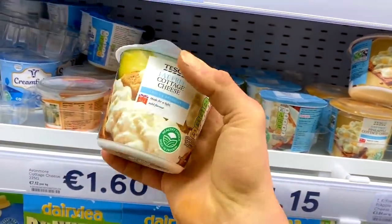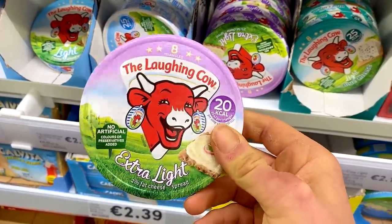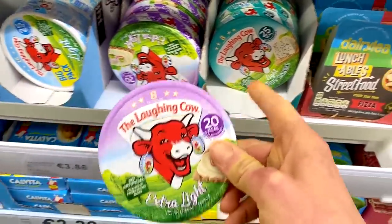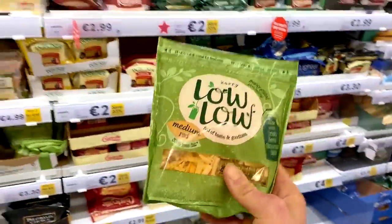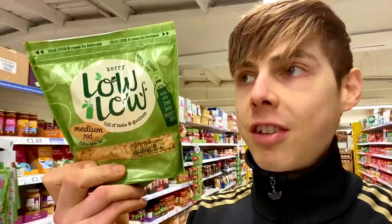So the first one is going to be the fat free cottage cheese. Then we're going to go for some cheesy triangles, so the Laughing Cow Extra Light — not the light ones, these are even lower in calorie. Then we're going to go for some cheddar. The only one they have here is Lolo. I would go for the fat free one but they don't have it. So the macros for the pizza are actually going to be based on the fact that this is fat free cheese, even though it isn't.